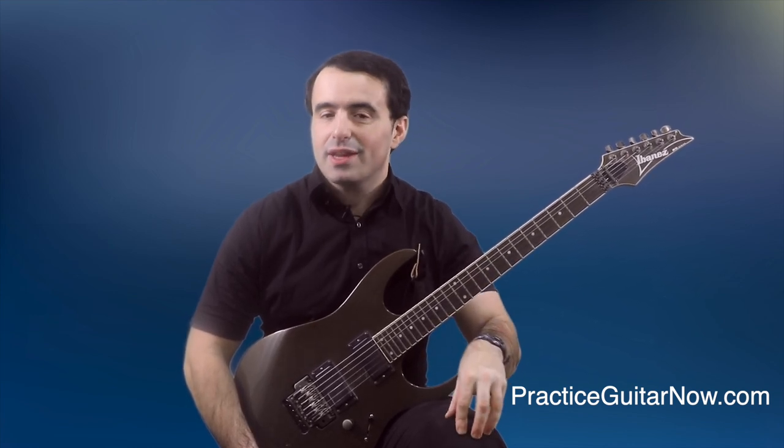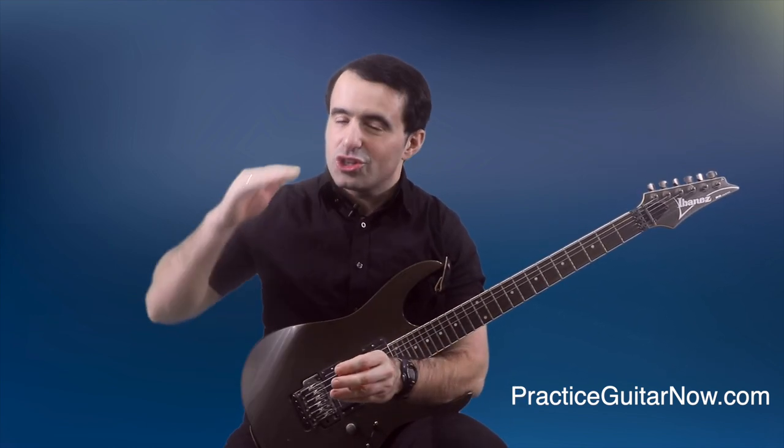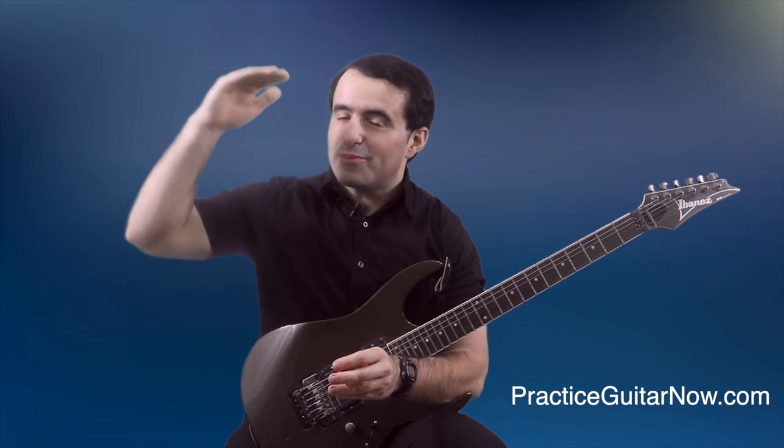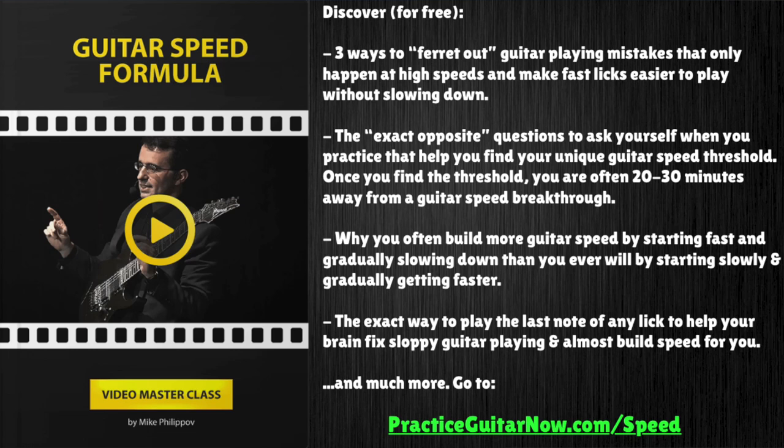And you will see some pretty significant improvements starting the very first time you do it. If you want some help with building your guitar speed and you've already tried the start-slow-and-gradually-build-up-speed method and that hasn't worked for you, hit the link below. I'm going to show you a new way to build speed that's pretty different from anything you've probably seen before — how to build guitar speed without doing any slow practice at all, and you can start seeing improvements in how fast and how clean you can play as early as tomorrow.